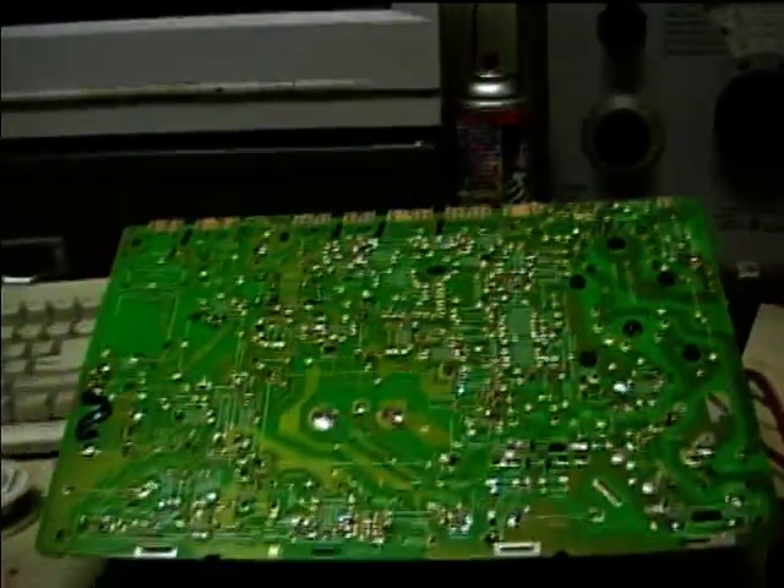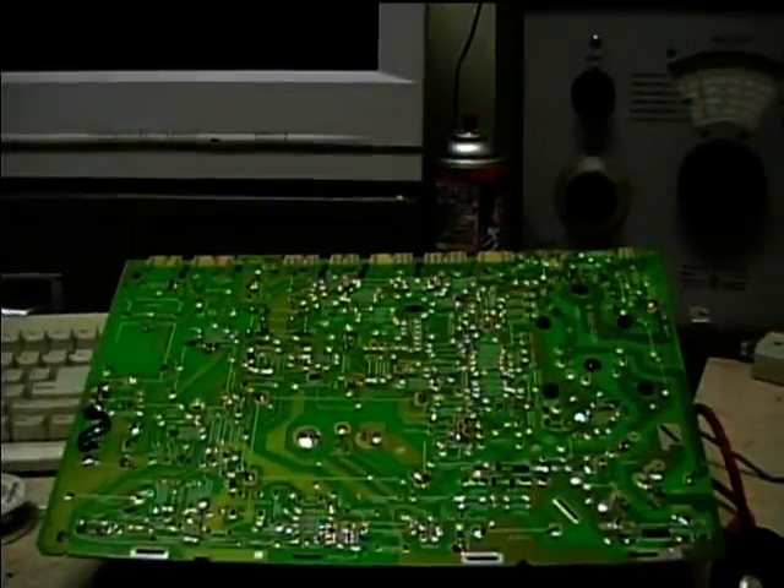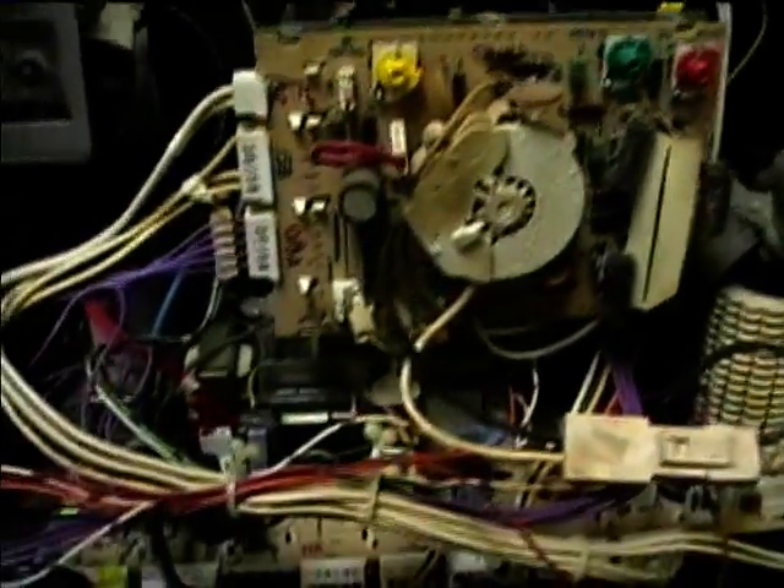Now I'm ready to reinstall this back in the cabinet. I've got the chassis put back into the cabinet here. I'm going to discharge the CRT before I hook up the high voltage lead, just to make sure that the CRT didn't re-accumulate a charge.